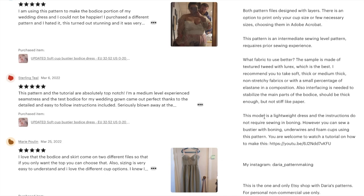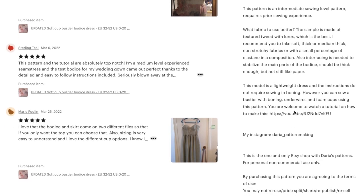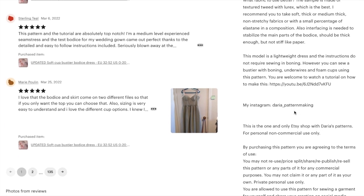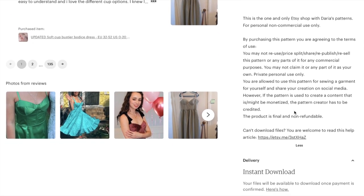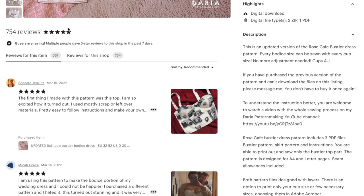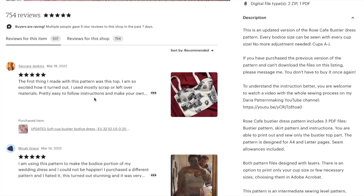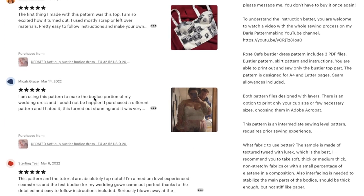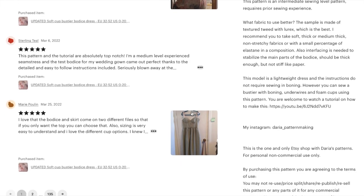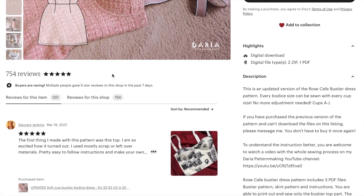The model is a lightweight dress and the instructions do not require boning; however, you can sew boning, underwires, or foam cups — there's a tutorial for that. There is a ton of information here. One really nice thing about Etsy is that they love a review, and you can look at all the reviews just for this item, complete with lots of pictures from anyone who has ever made it. This one has gotten five stars overall across 135 pages of reviews.